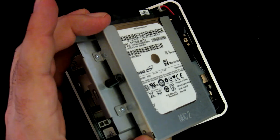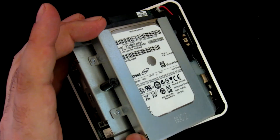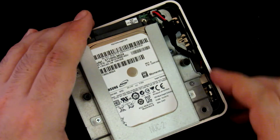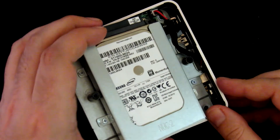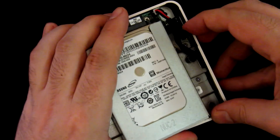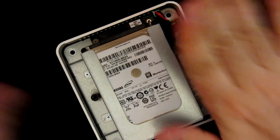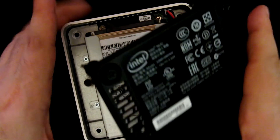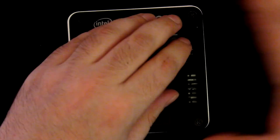If you wish, you can put these two screws here and here — they should come with your NUC. I will put them later, because frankly I have no idea where my NUC package is. It all fits nicely. Let's replace the bottom, and that is it.